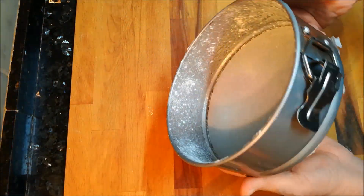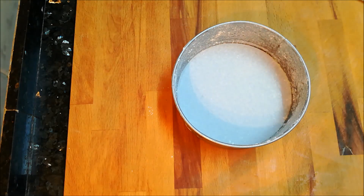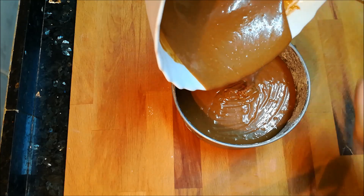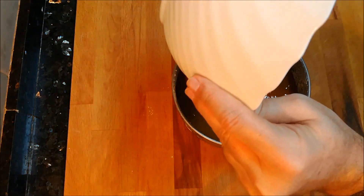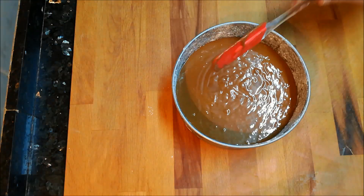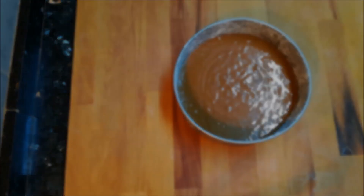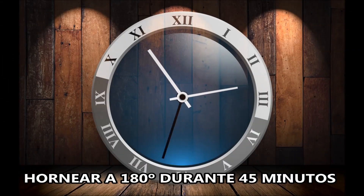Bien, pues ahora prepararemos nuestro molde para el bizcocho. Lo que he hecho ha sido enharinar los laterales y he puesto un papel de horno en la base. Ahora echamos toda nuestra mezcla y una vez que la tengamos le damos un par de golpecitos para eliminar el máximo de burbujillas que pueda tener esta masa. Y la meteremos en el horno a 180 grados durante 45 minutos más o menos.